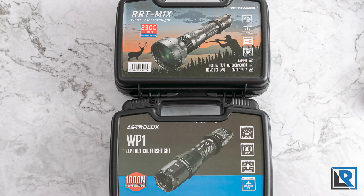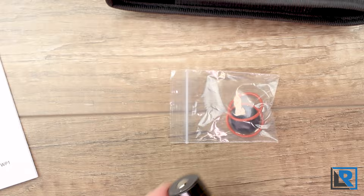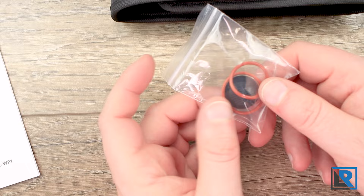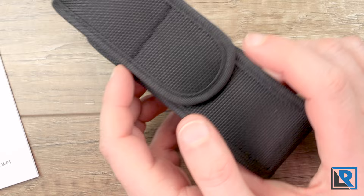Let's take a look at the accessories. You get a basic lanyard, the user manual, and a USB to micro-USB charging cable for the onboard battery. You get a bag of extras with two extra O-rings and an extra button switch. These red O-rings — if you've seen my JetBeam review, you'll know that's their color, that's their thing. And then you get a basic holster, which I'll talk more about in the retention section.